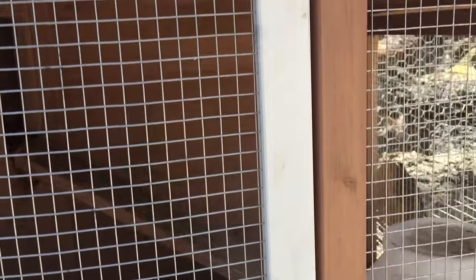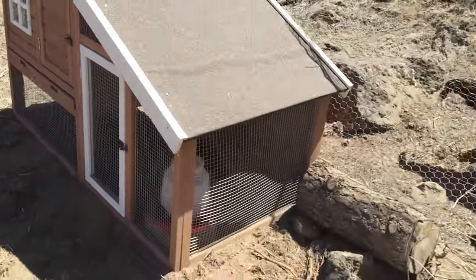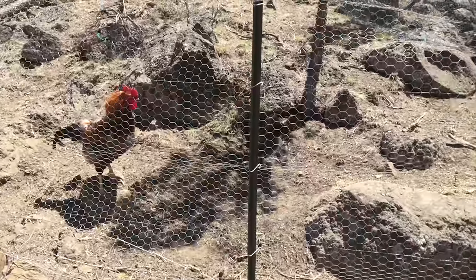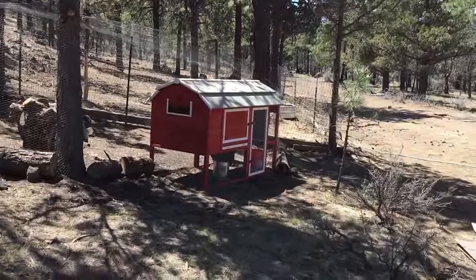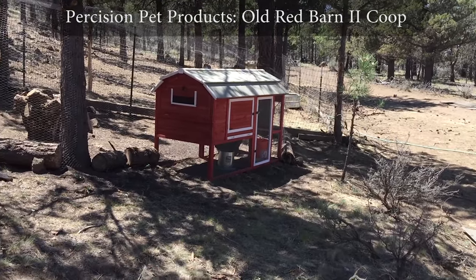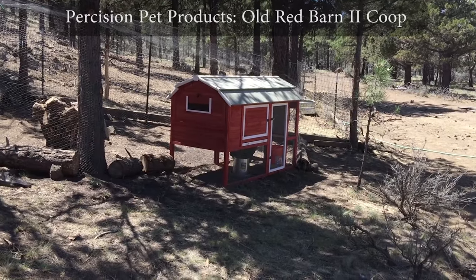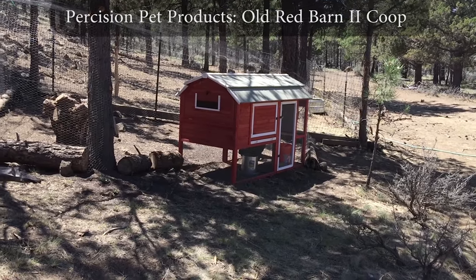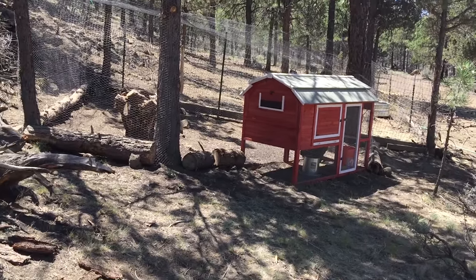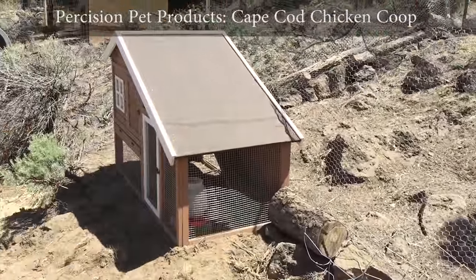I do not recommend getting it in any way, shape, or form for chickens. I don't know about bunnies, but maybe it would make a great bunny hut. Especially upon review, the tenants preferred their old red barn, also made by Precision Pet Products — far superior product, just in the layout of the chicken coop. There's room for actual chickens and a door to expand it out, so go with that one, not this one.